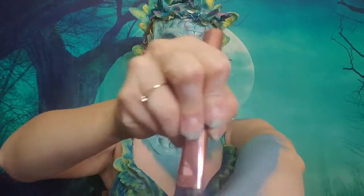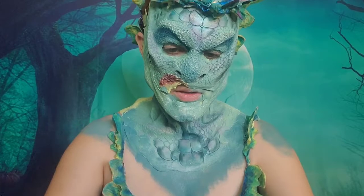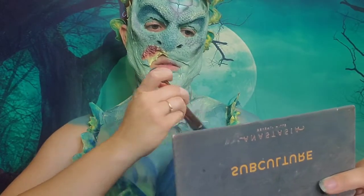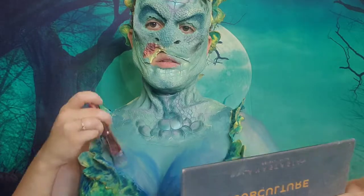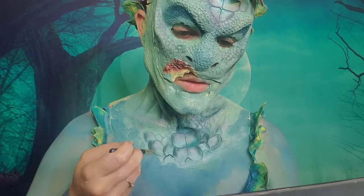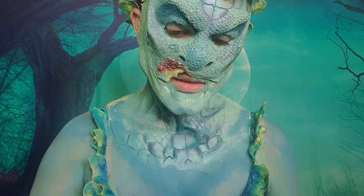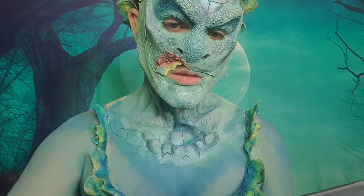Now I'm going in with water-activated paints from Graftobian and I am going to paint the rest of my limbs. I'm fading from a lighter color down into a darker color. I'm also applying some of that darker color to my cleavage and chest, and then once again blending up into those lighter colors. To make my scale work stand out a little bit more and to blend it down into my natural skin, I'm doing some outline work going into the creases of what's already there and then creating some lines directly onto my skin with no three-dimensional product underneath.